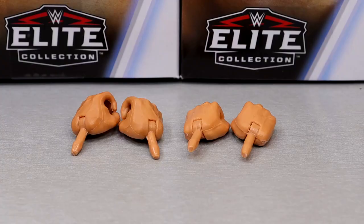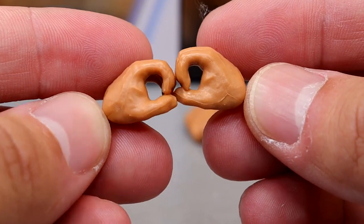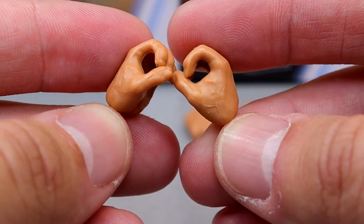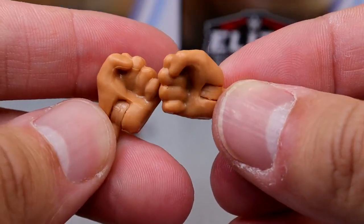For Lex Luger's accessories, interchangeable hands is all you get. So very bare bones accessories across all these figures — it's kind of crazy. Mic-holding hands where he's kind of squeezing the hell out of that microphone, and fisted hands to beat the hell out of people. That's it.